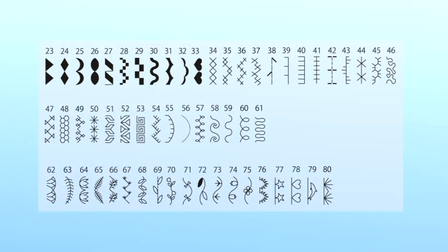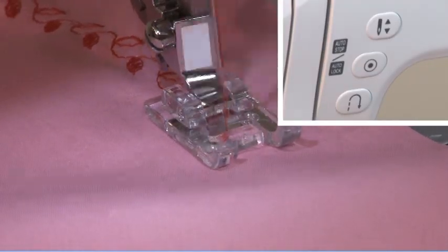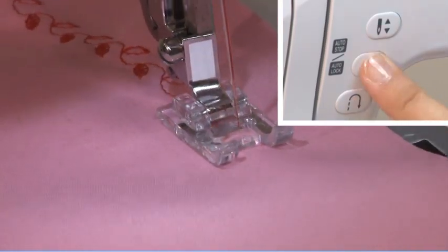When these patterns are selected, press the auto stop button. The machine will sew three locking stitches at the end of the current pattern and automatically stop.